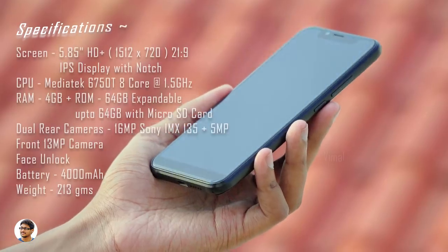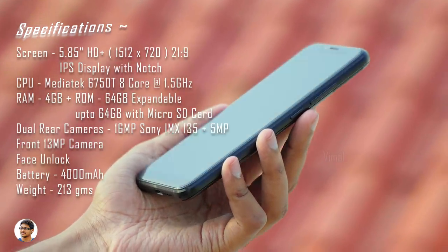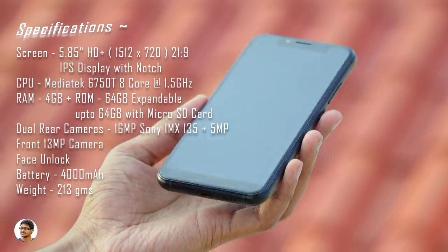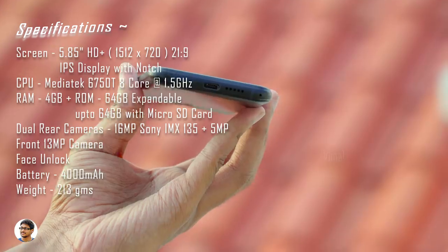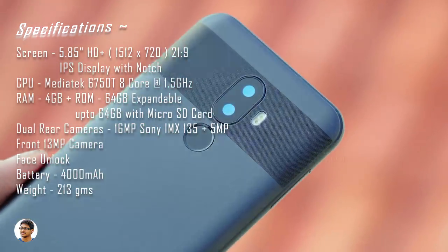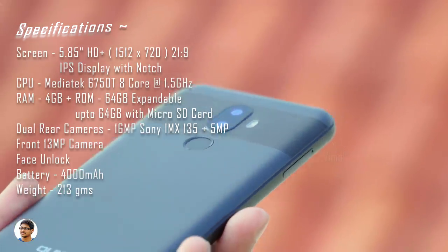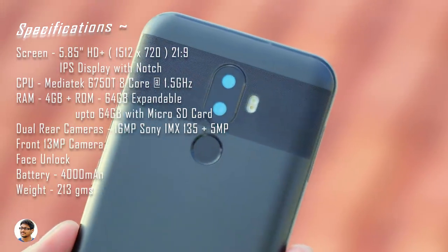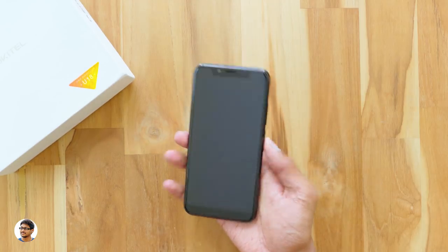While the phone boots up, here are the full specs: 5.85 inch HD+ 21:9 IPS display, Mediatek MT6750 octa-core CPU, 4GB RAM, 64GB internal storage, 16+5 megapixel dual rear camera, 13 megapixel front camera, face unlock, and a 4000mAh battery. The phone has now booted up and I've gone through the setup process.